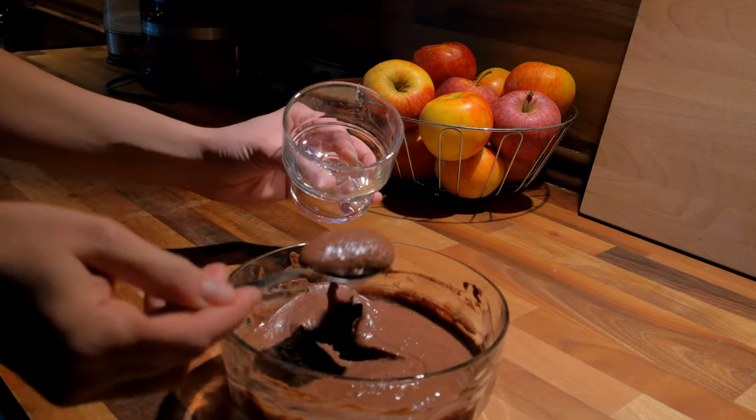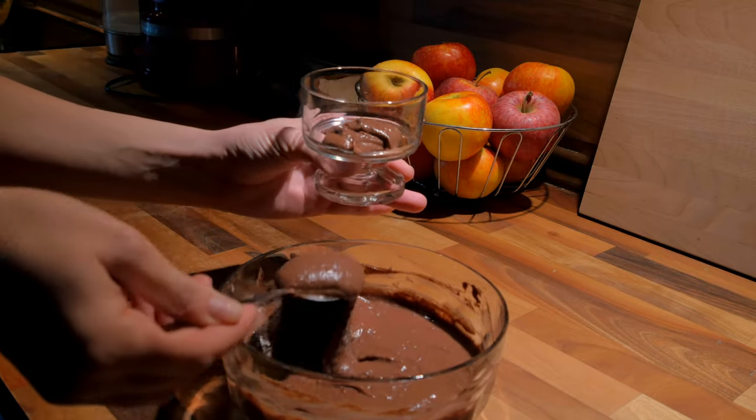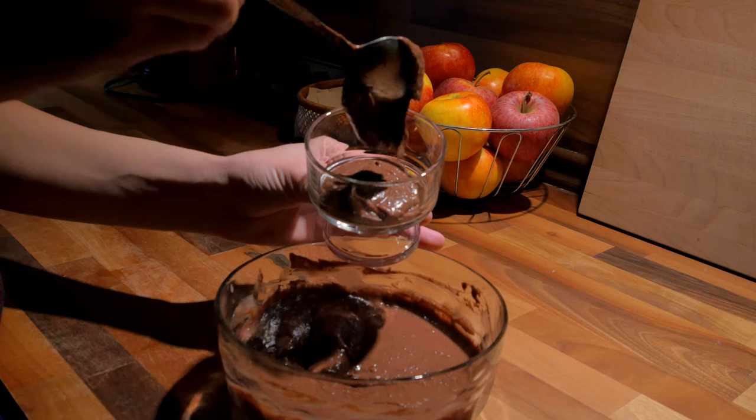After you've filled the mousse into small containers, you should leave it to cool for at least one hour, preferably two. The mousse will become firm and gets a nice creamy texture. This should be enough mousse for four portions.